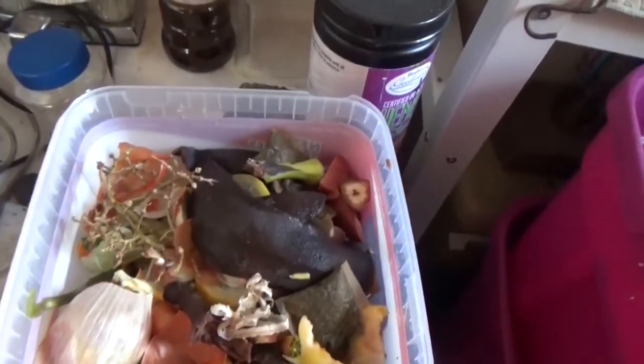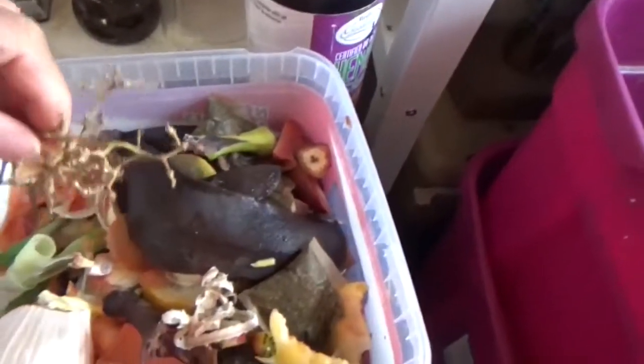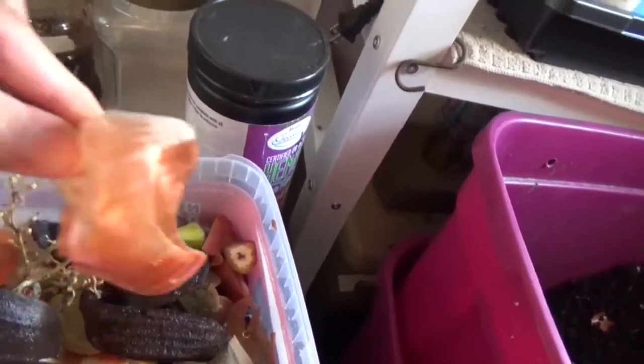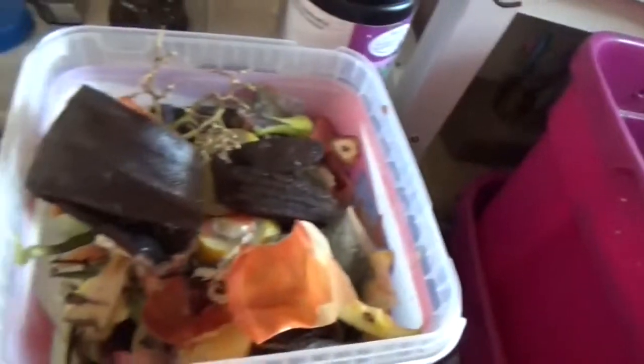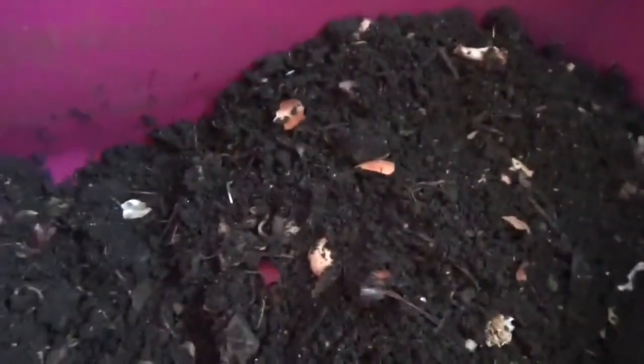This is the kitchen waste — banana peel and anything like that. And this is my compost here, which I feed like every two weeks, sometimes once a month.